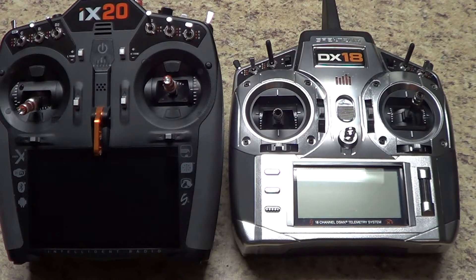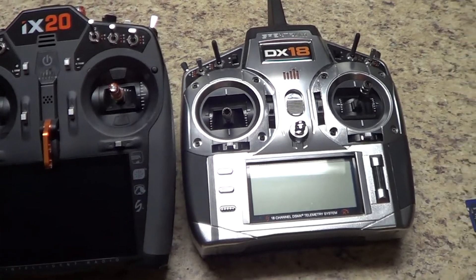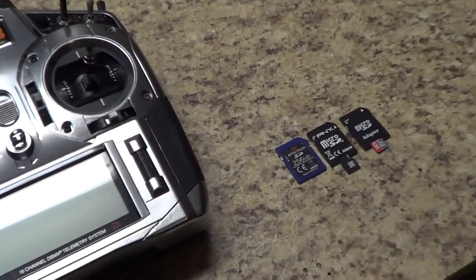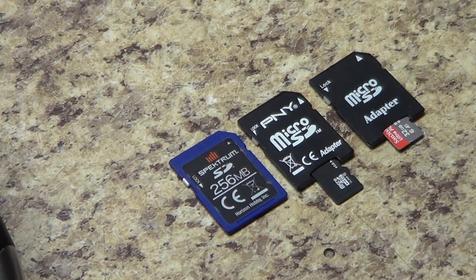As many of you know, the DX18 series radio has got some age on it now. And because of its age, the modern high-capacity micro SD cards and SD cards available on the market today are not supported by the DX18 — some are, some aren't. It's somewhat picky, really a hit and miss. So part two will cover how to deal with that situation if you can't find a small micro SD card.